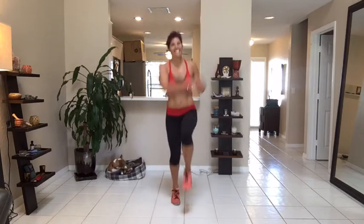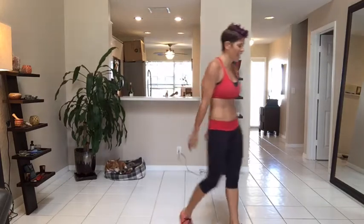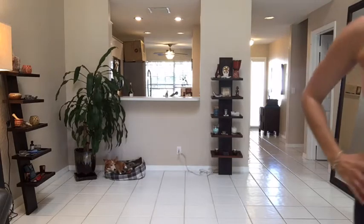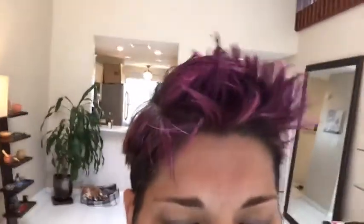Three, two, one! Oh! I went as fast as I could possibly go.